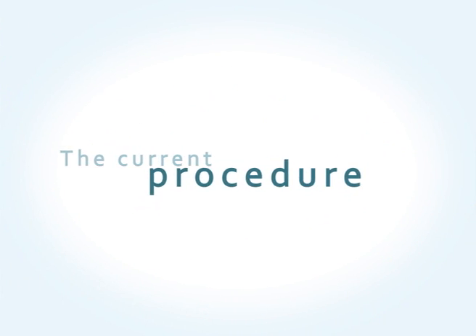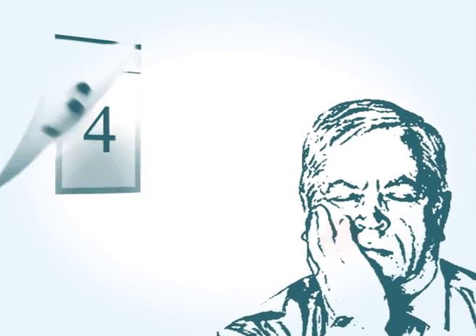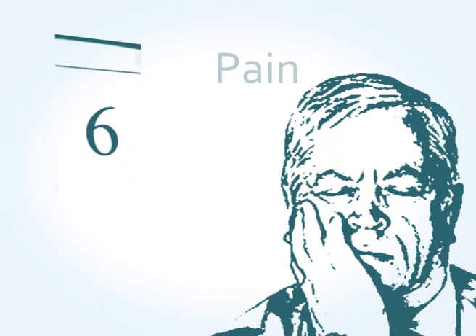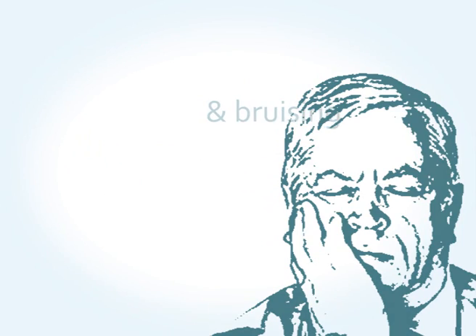The current procedure is highly invasive. Patients require up to 10 days of home rest to recover, during which time they complain of pain, discomfort, and significant swelling and bruising in the facial area.